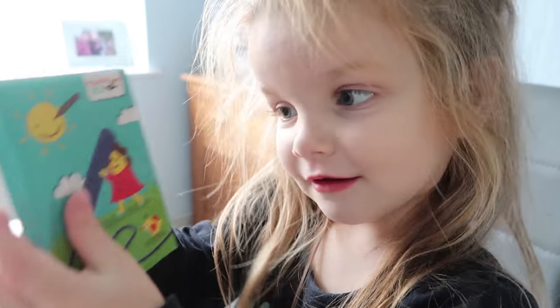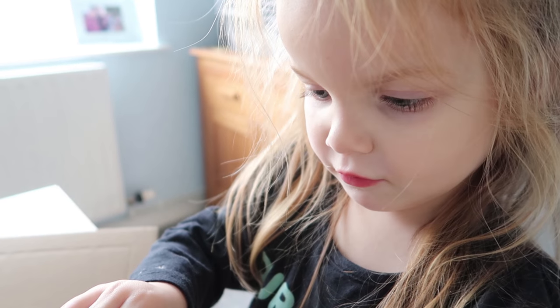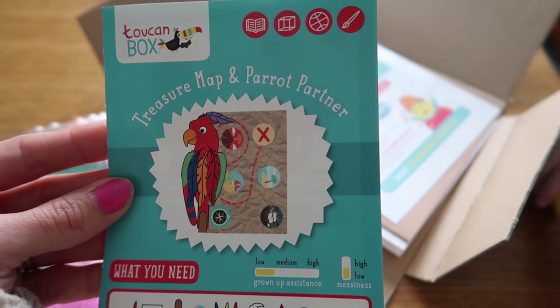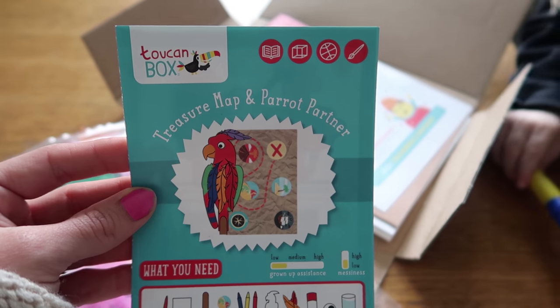What's in there? Crayons. So let's get the instructions out. We're going to make a treasure map and pirate parrot, and I thought I'd take you along on our little craft.